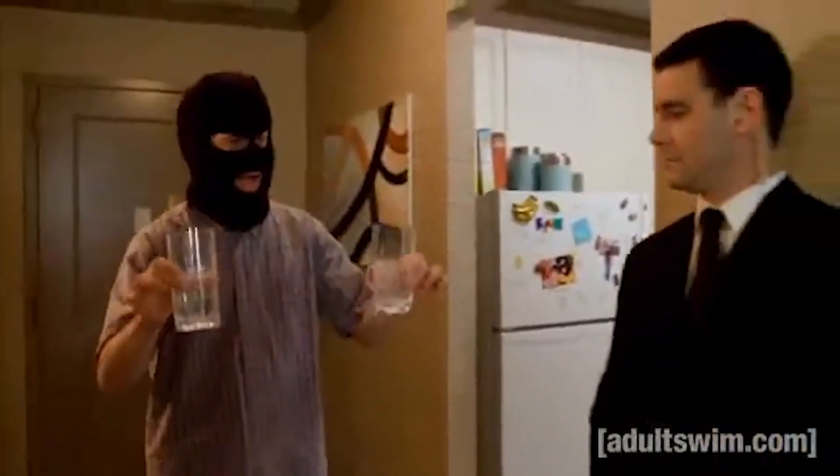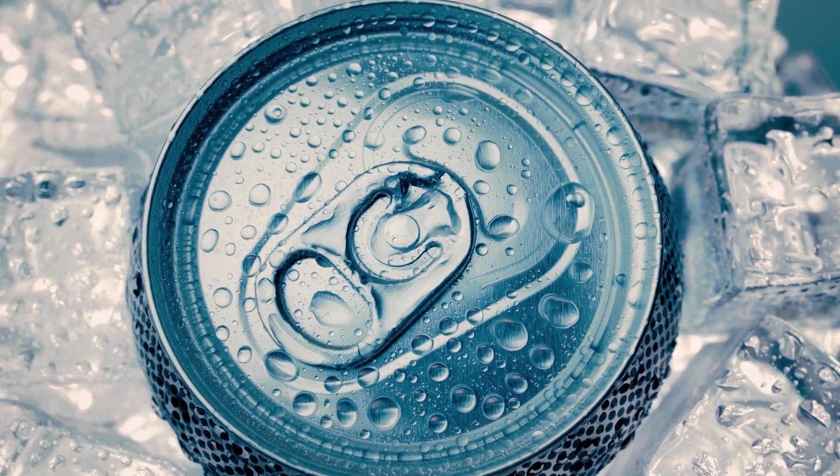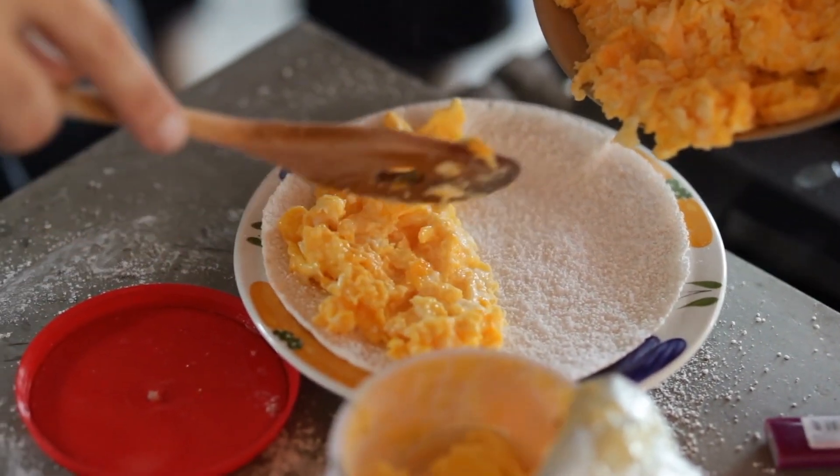Voila! Homemade seltzer! The general rule is to add one tablespoon of seltzer for every two eggs you want to scramble. You can add your seltzer before or after you mix your yolks with your whites.